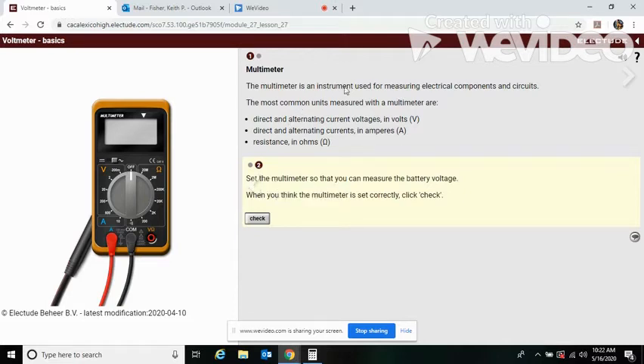The multimeter is an instrument used for measuring electrical components and circuits. The most common units measured with a multimeter are direct and alternating currents in volts, direct and alternating currents in amperes, or resistance in ohms. So set the multimeter so you can measure the battery voltage.